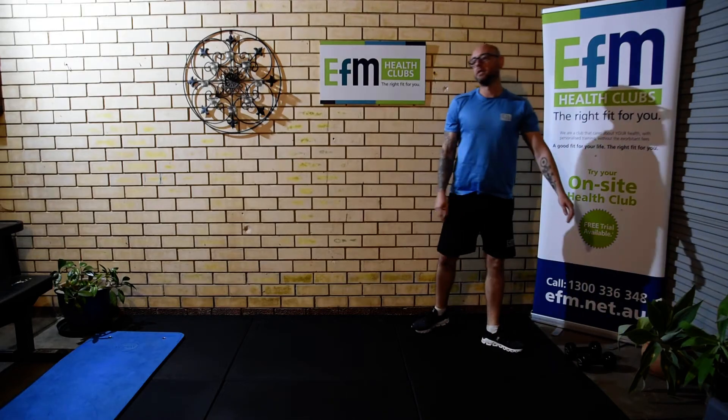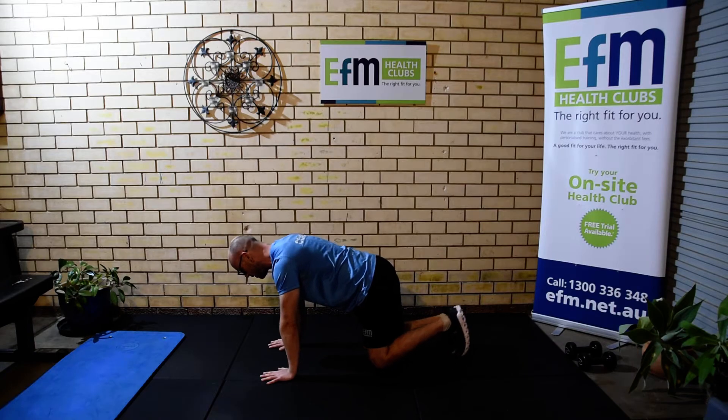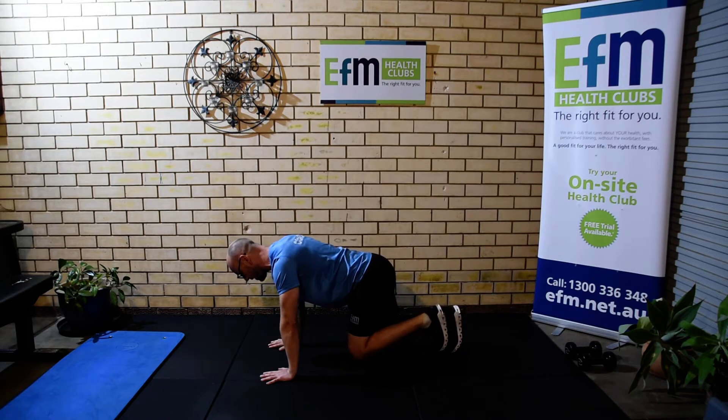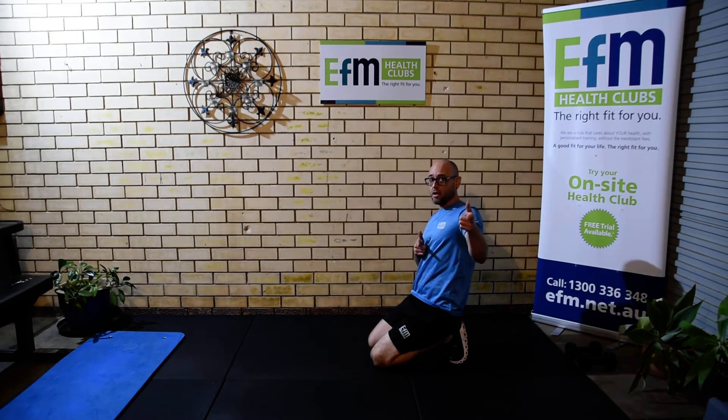Number four is going to be a donkey kick. On the floor, hands and knees. We're going to lift that leg all the way out, pushing through the heels, then bringing the knees back together. That one's going to be ten on each side.